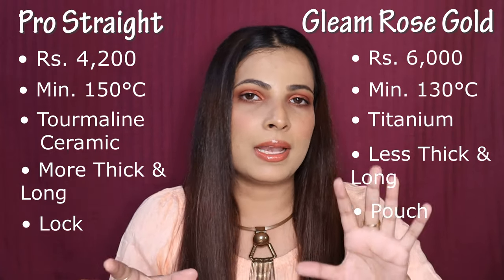Now I will talk about the differences I feel after using both of them. The Pro Straight side of my hair has a little more volume. Compared to the Gleam Rose Gold side, which looks a little sleeker and shinier, the touch and feel is more soft and smooth. So in my opinion I like the Gleam one because it is very shiny and smooth. The Pro Straight result is a little rougher comparatively, but if you need volume then the Pro Straight will be better as it gives visible volume.